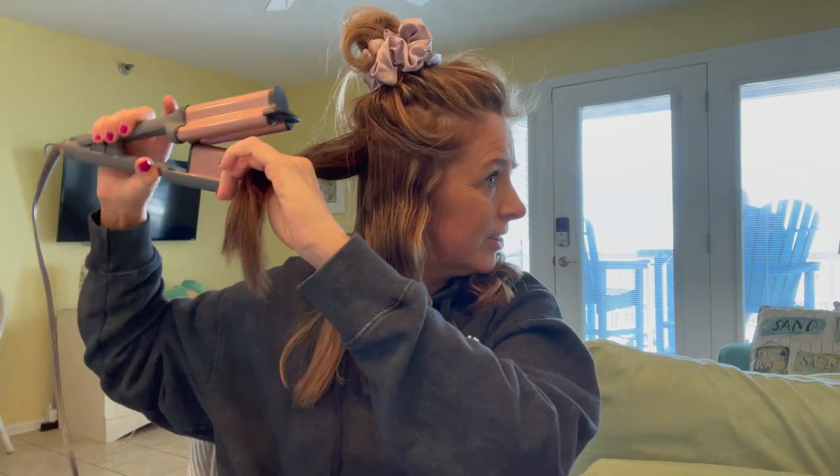I like to curl it with this part facing down — I feel like it protects my ears better because that part is really hot. If you do it the other way, it gives you a different curl, and that's covered in other videos too. I don't even worry if a piece is sticking out — I'm so not here for perfection. I just like to get that loose beachy wave and try to get all the pieces. I might miss some today because I'm looking in my phone instead of the mirror.